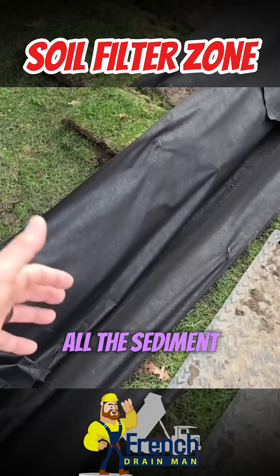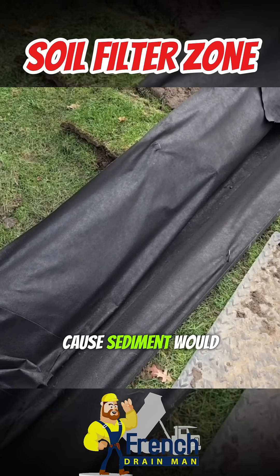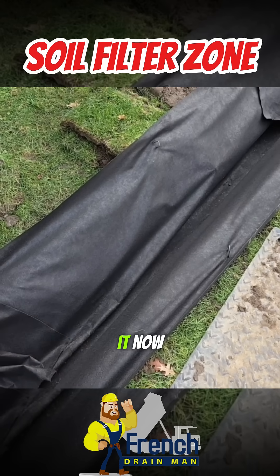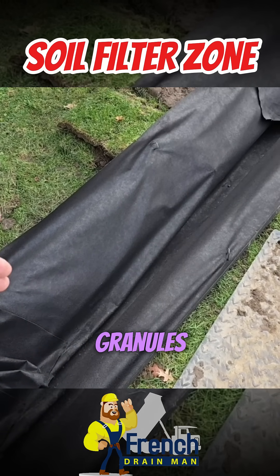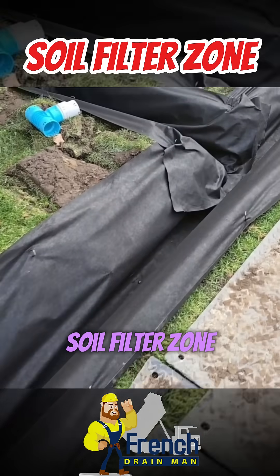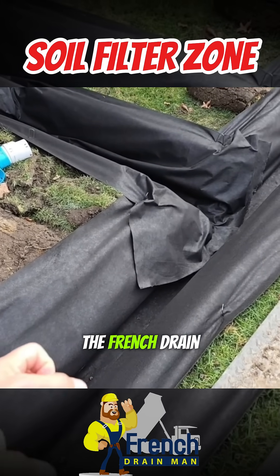All the sediment is going to wash through the fabric — that's just the way it has to be, because sediment would clog the fabric if it didn't wash through. Now all the soil granulars form on the outside of the fabric. We refer to this as the soil filter zone. It's fantastic — the water is pulled right into the French drain.